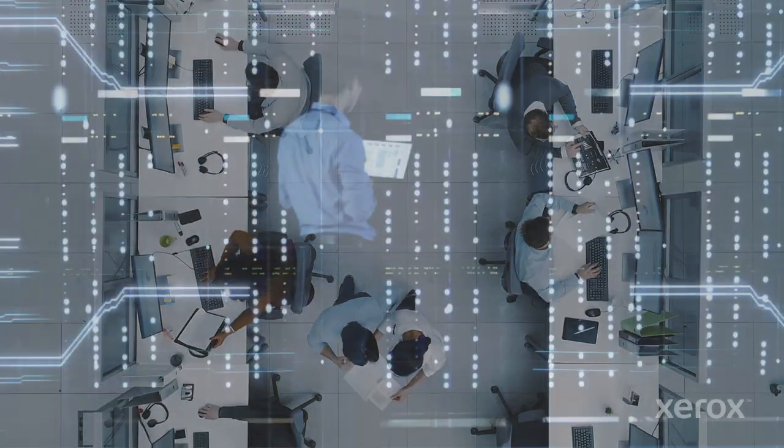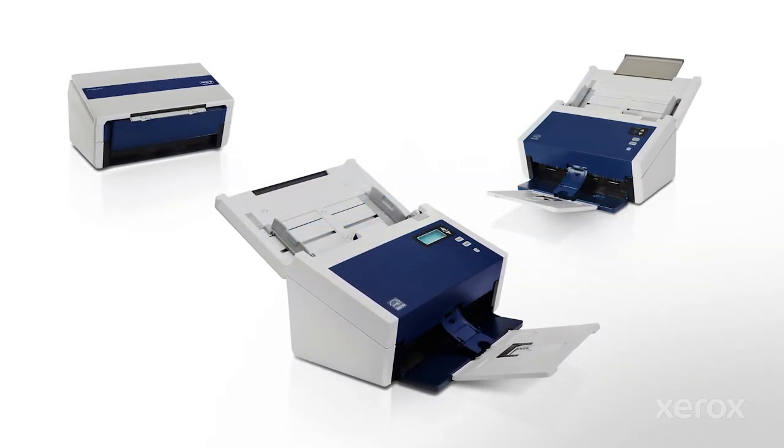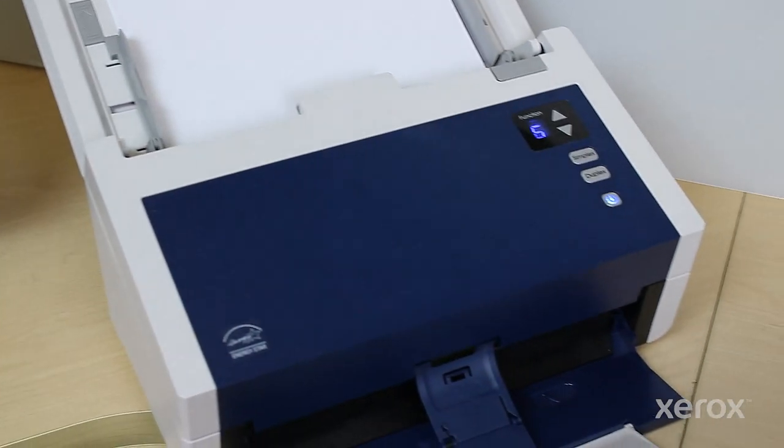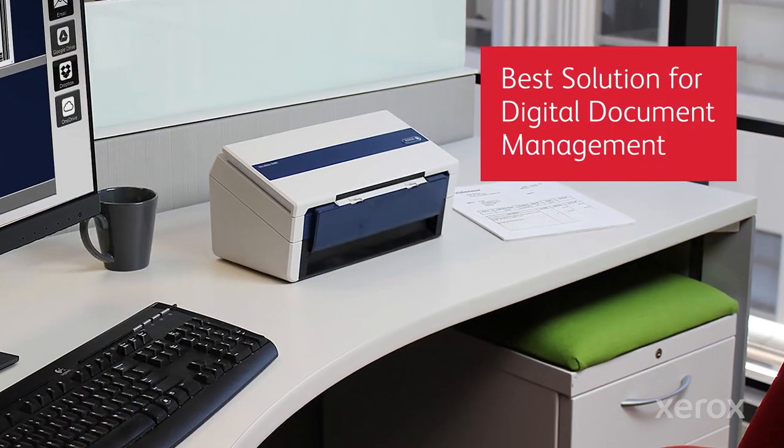That requires extremely reliable, simple-to-use, easy-to-integrate technology. The Xerox Documate 6400 — fast, reliable, and affordable scanner family — is the best solution for digital document management.